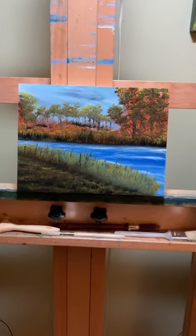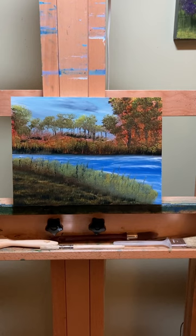Check out my newest oil painting on my YouTube channel. Check out all the nice glow in the background and the flow of the water.